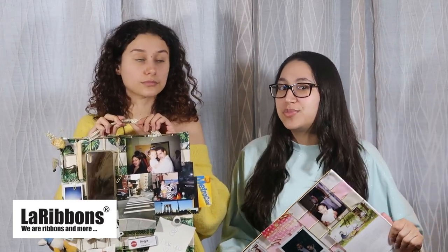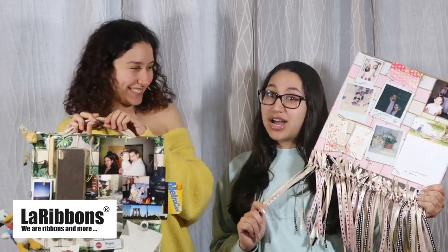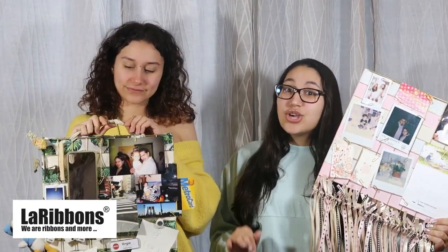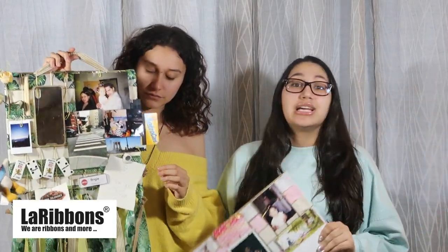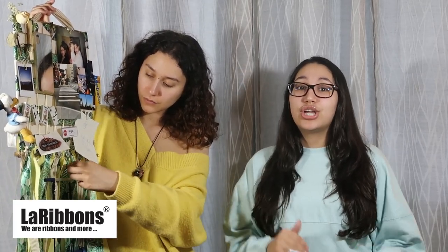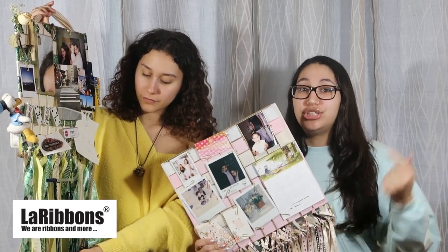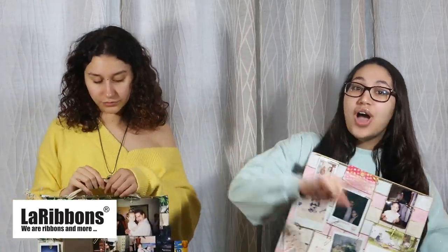It's a really easy DIY and honestly we're bored, so really what are we doing? This is a long process depending which way you go, so turn on Netflix, grab a show, grab some popcorn, grab your tools because it is gonna go down. If you want to keep busy, this is what you're gonna want to do.